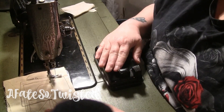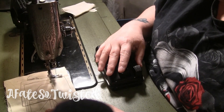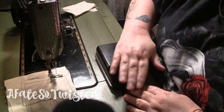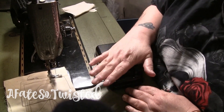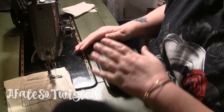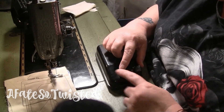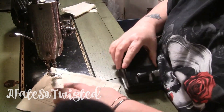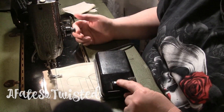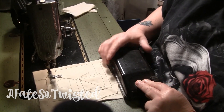It took some getting used to, because a lot of times I would think it had stopped working. I would be pressing the whole thing down the way you're used to with a regular pedal, pushing with my whole foot, and I'd think it's not working — then I forgot it has a button. That's just how this works.